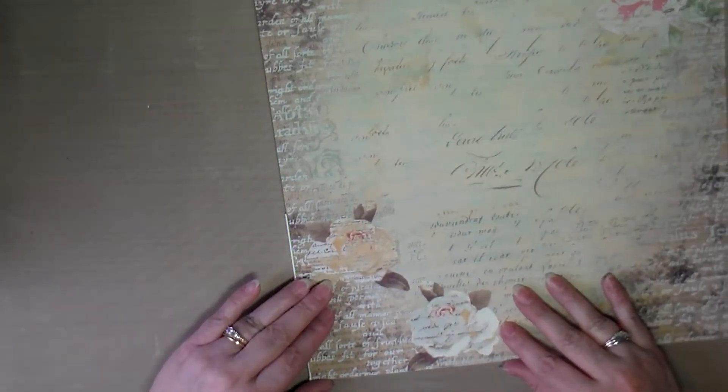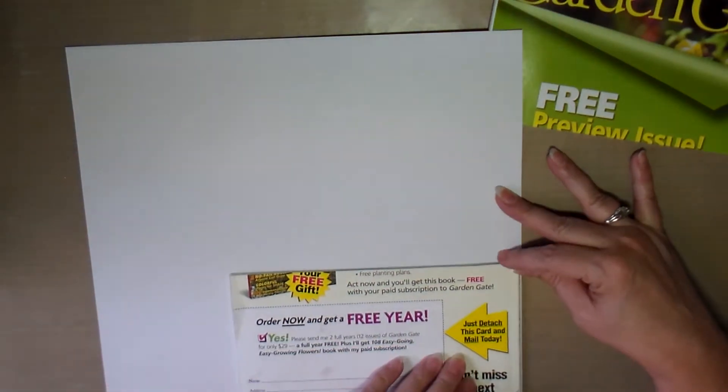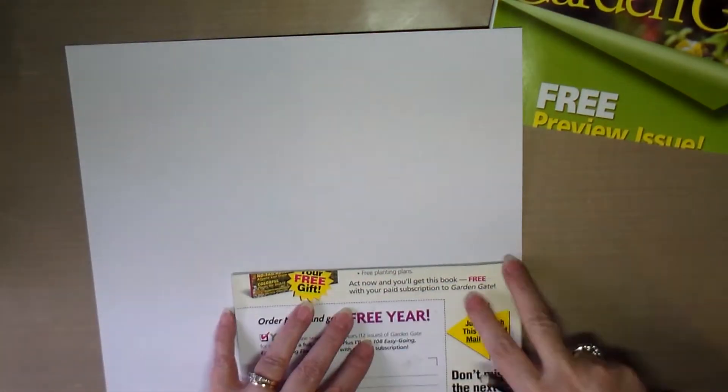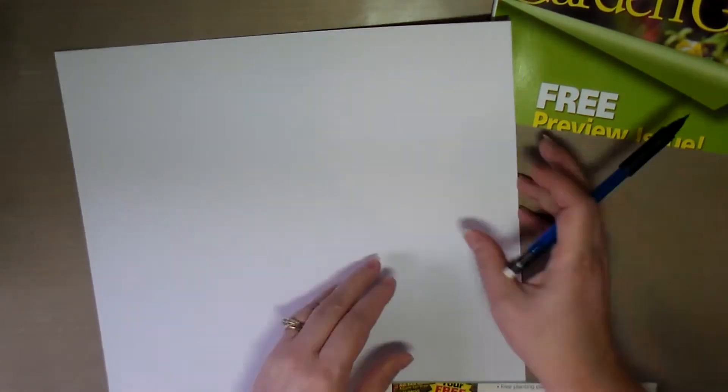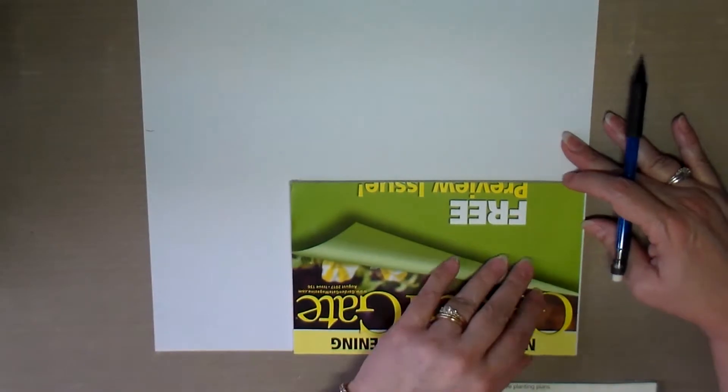This week I decided to do a magazine art journal. I had been thinking about using a magazine for an art journal for a long time, but I never got around to it.